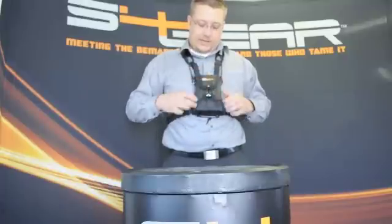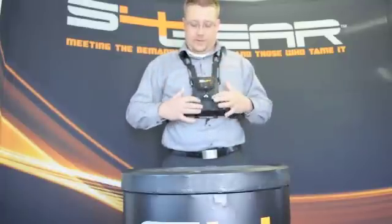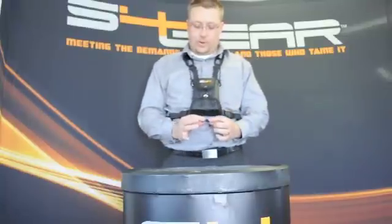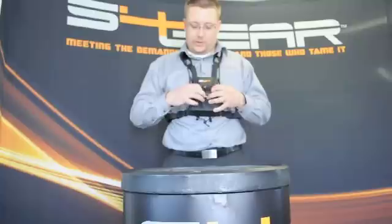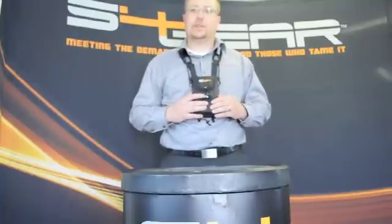Also on the lockdown, underneath there are adjustments for the tension cord. You can push the cord locks down to tighten or loosen the cord depending on your optic size to make sure everything stays covered and secure.